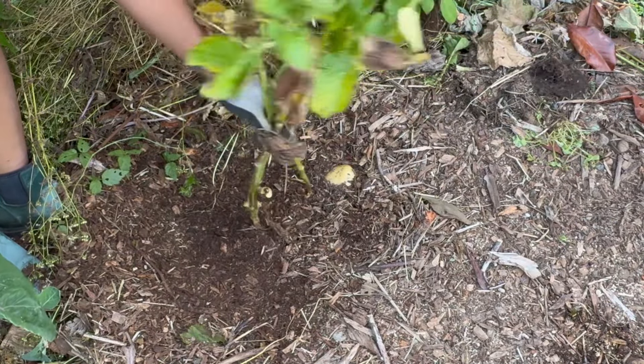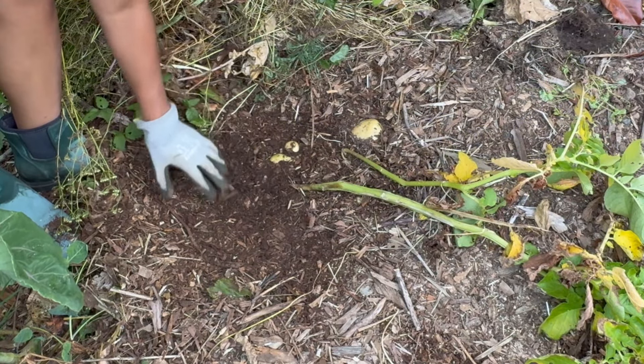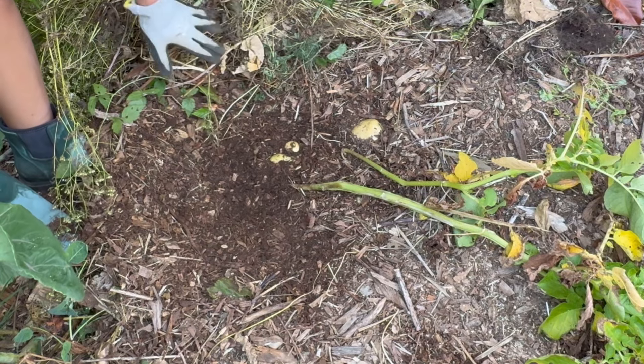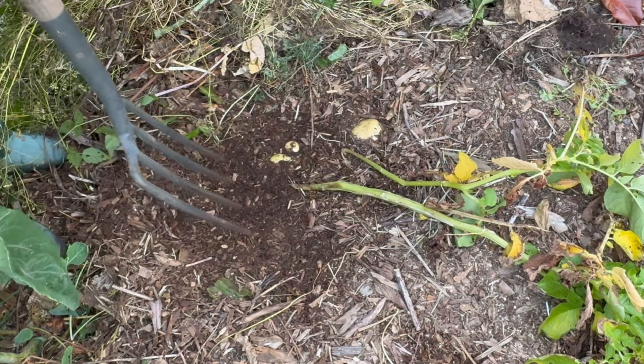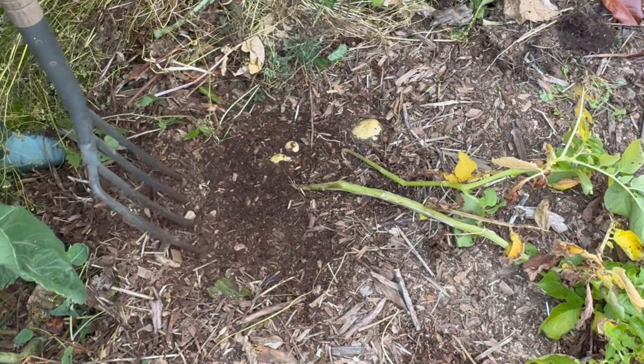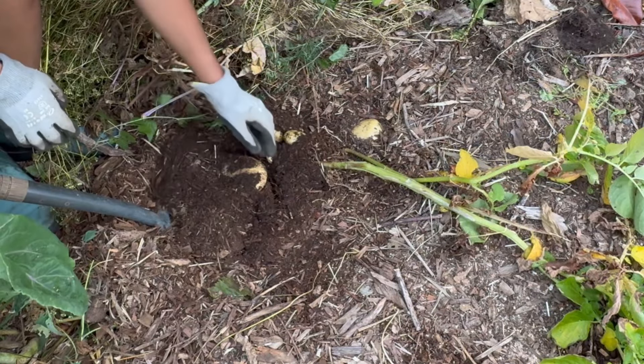Let's walk over here and look for some more. Here are some plants that have died back, so there should be some here. Oh, here's one that I found earlier that has a green spot. You can still eat this potato but remove the green portion. The green parts may contain solanine, which is toxic in high amounts, so it's best to avoid them. That's a nice size one.